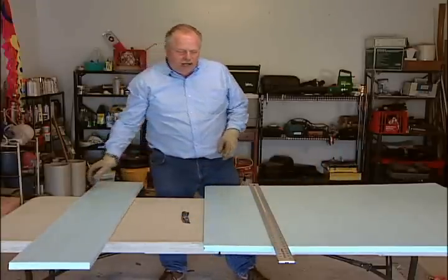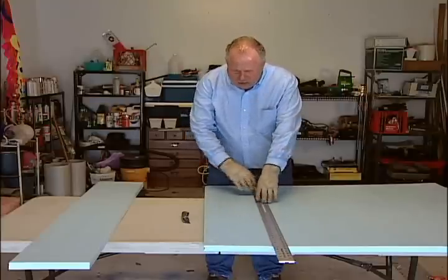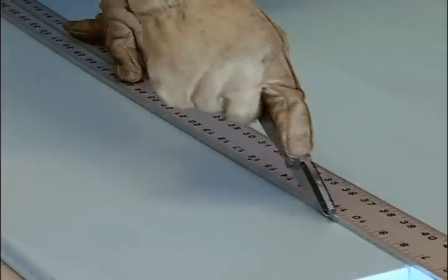So let's go ahead and cut an end piece. I've pre-measured 9 and a half inches. Using a straight edge to run your knife against, just simply pull your knife down the straight edge to make your cut.